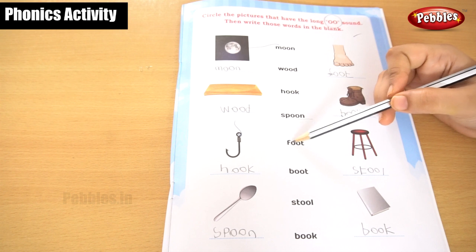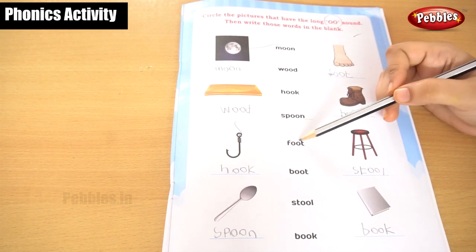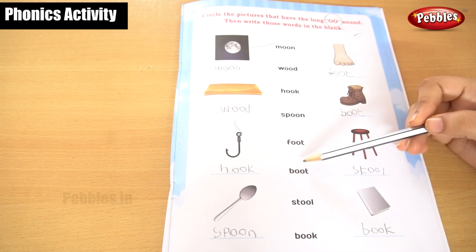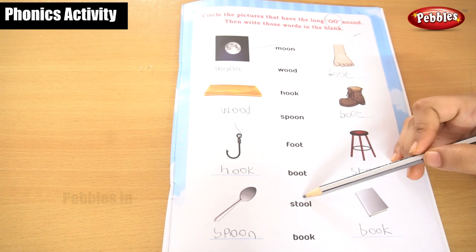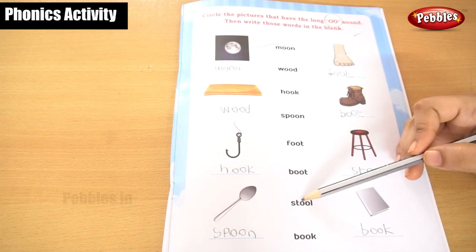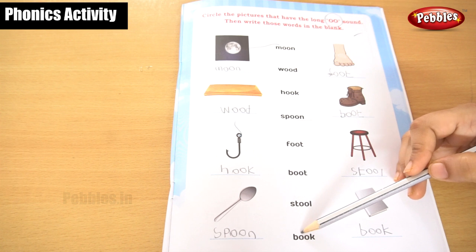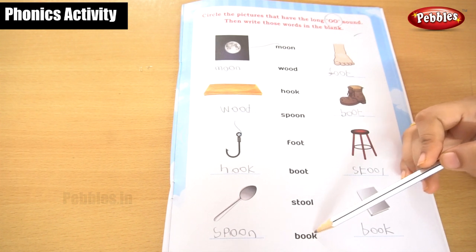F, O, O, T — foot. This is boot: B, O, O, T — boot. This is stool: S, T, O, O, L — stool. This is book: B, O, O, K — book.